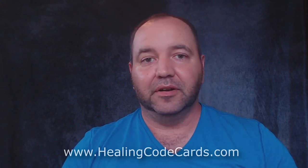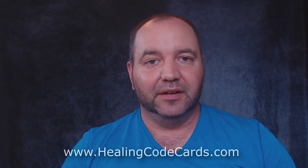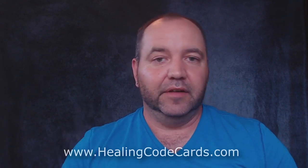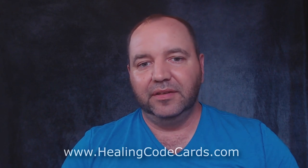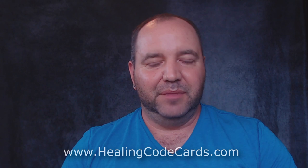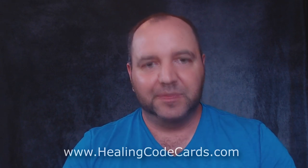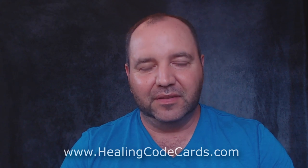Go to healingcodecards.com and order your digital copy — all 33 cards are available. There are also two free sample cards on the website that are not in the deck, plus light code activation videos on the samples page. Thank you so much everybody, have a wonderful rest of the day — take care.